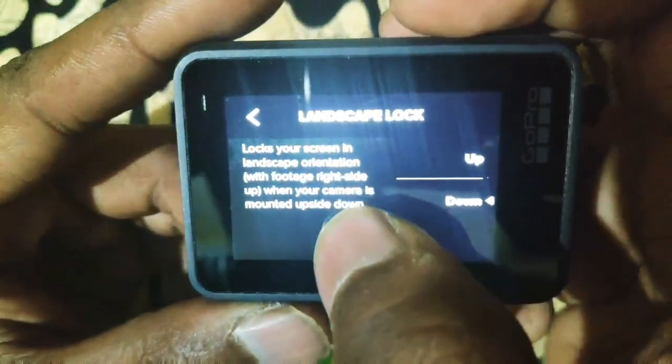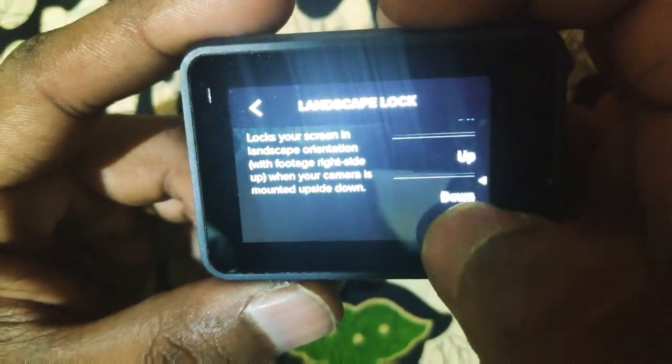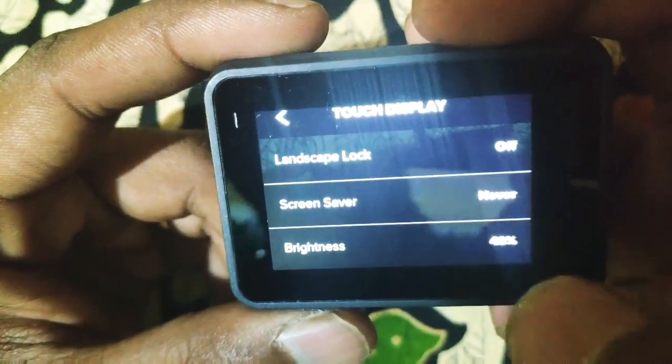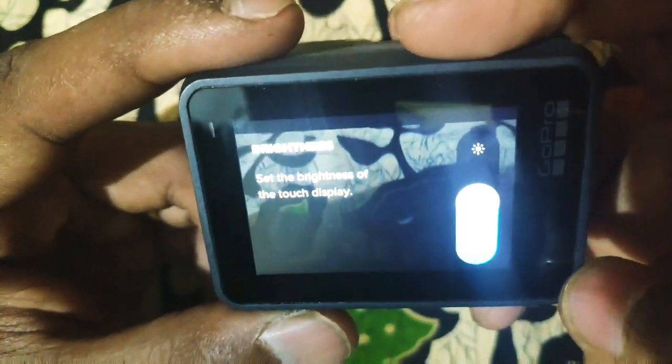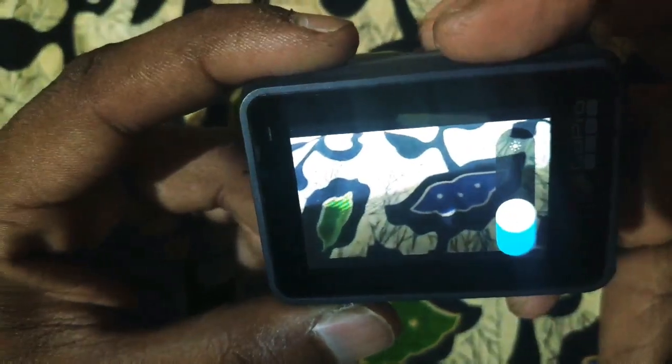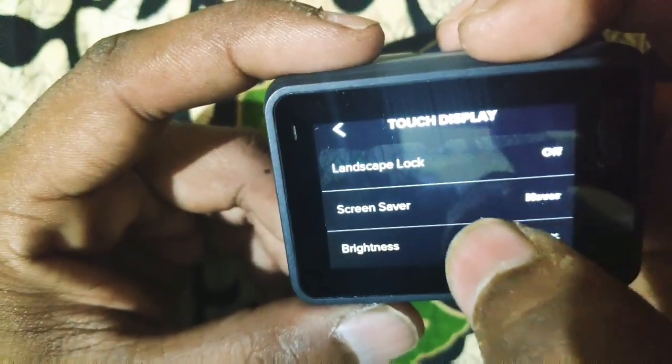The landscape log is based on preference, so you can use it online or offline. Then screen saver brightness: in medium brightness this looks crisp and cool. Full brightness is better in outdoor conditions, so the landscape log works better there.